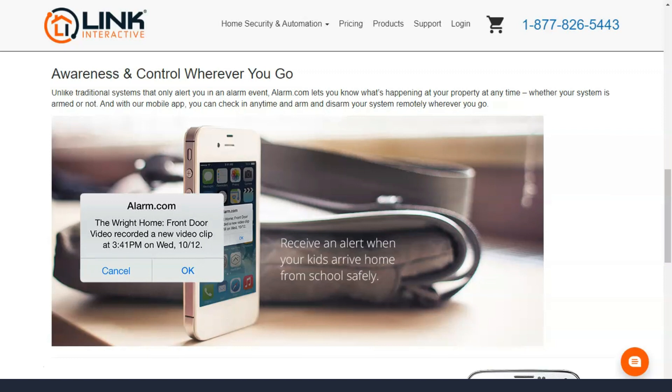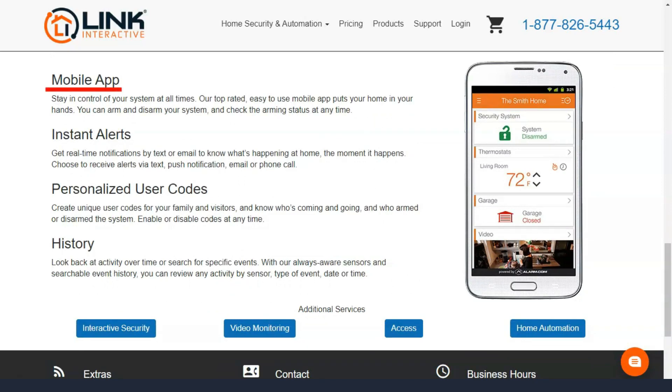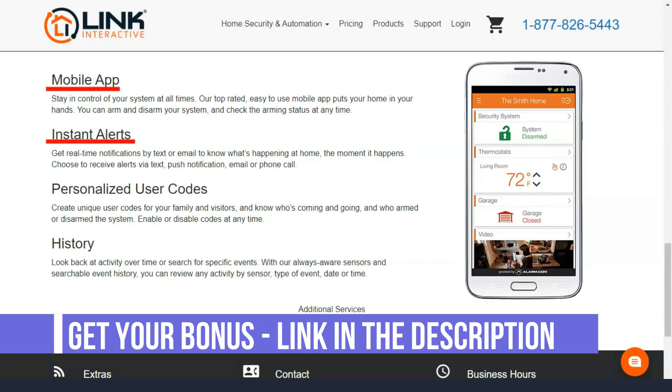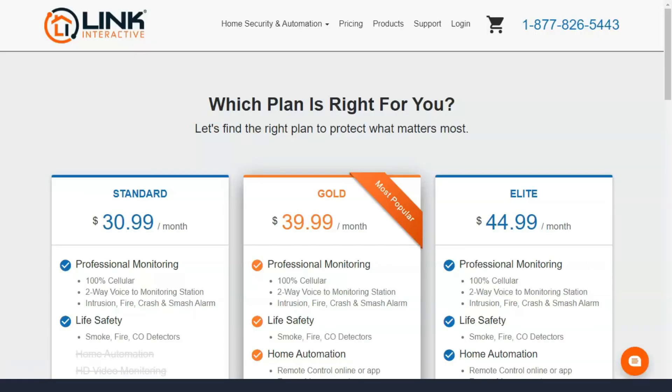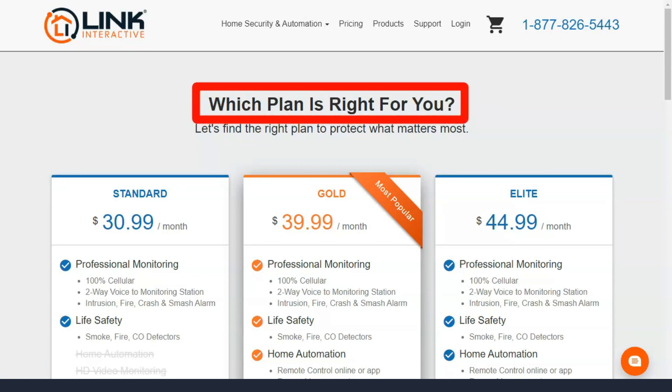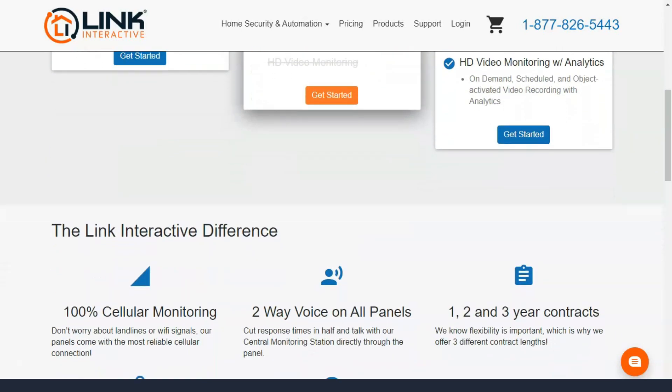Link Interactive offers a wide variety of security and smart home products to make your home safer and easier to use. When you buy a plan, you can view door sensors, fire alarms, security cameras, and more. When you choose between standard, gold, or elite plans, you can choose from a long list of security, life safety, and home automation equipment. Each plan has more equipment than the next, and HD cameras are only available as part of the elite plan.